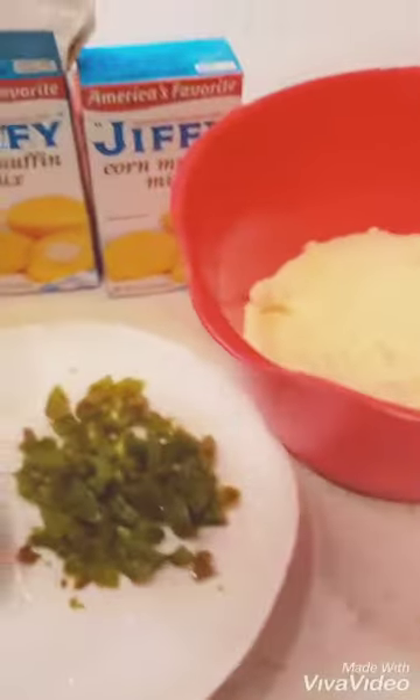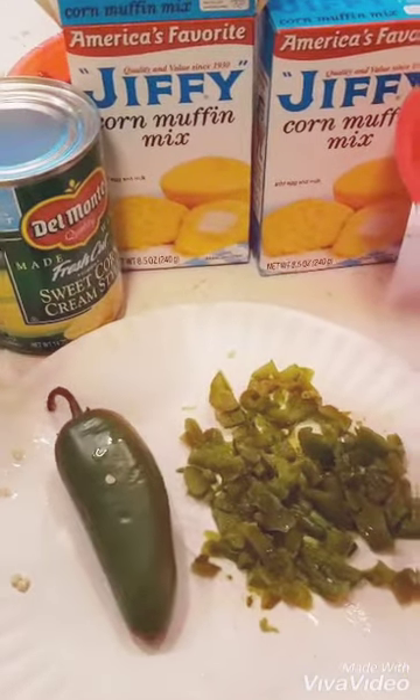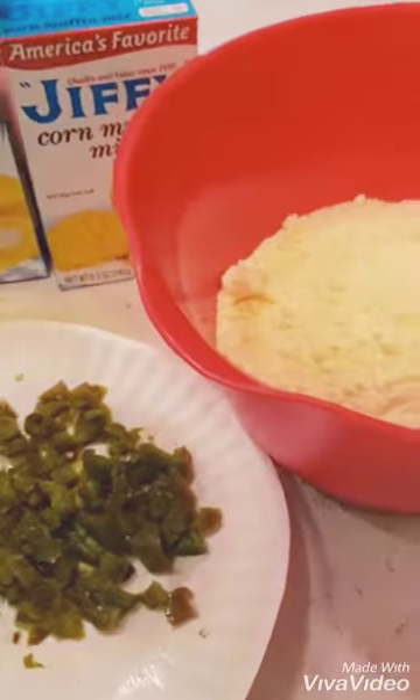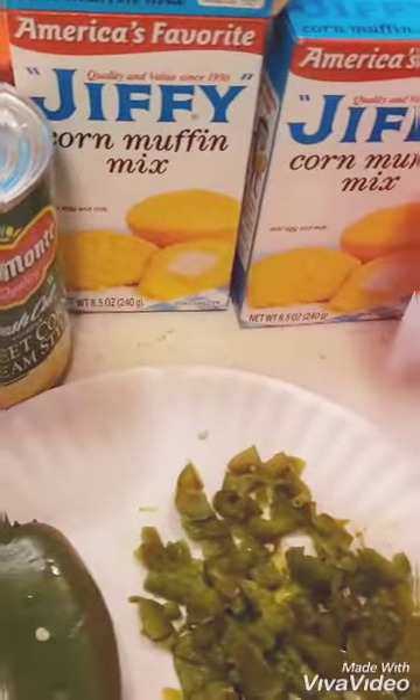For our jalapeño cornbread, what we're going to need is two boxes of Jiffy. I'm not going to do old-fashioned cornbread because I just don't have time — I'm actually making a huge barbecue chicken dinner with sides, and I'll give you a little sneak peek of that at the end. You're going to go ahead and follow the Jiffy directions; I believe it's an egg and some water.